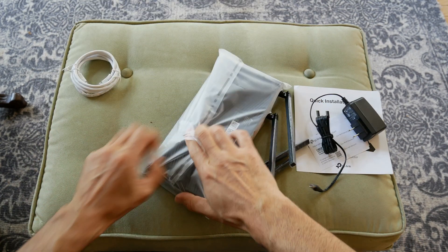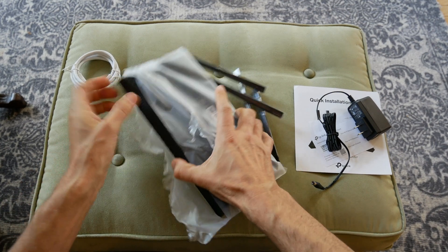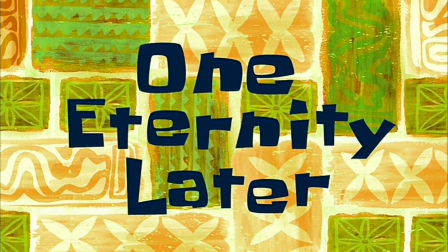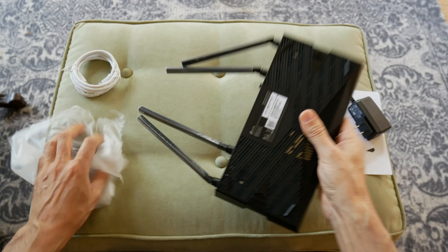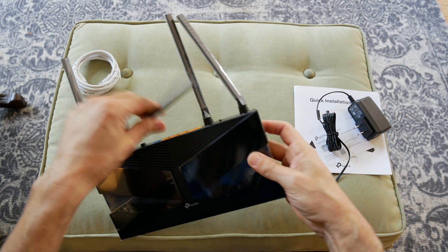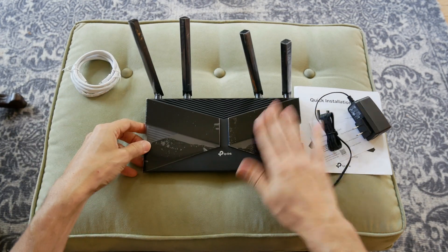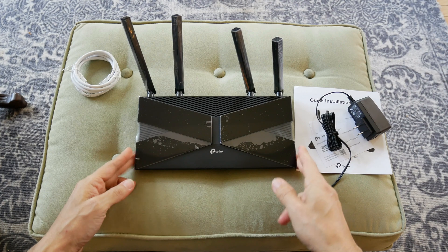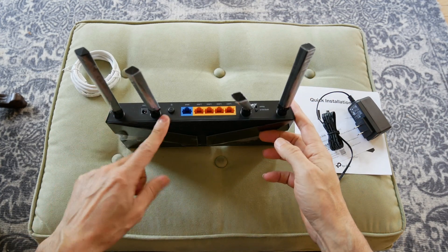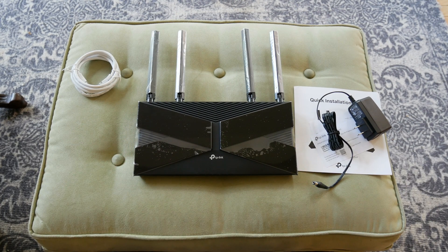The antennas connect separately — there we go. And there's your TP-Link out of the box. It's got four ports, a power button, and a reset button. That's all you get.